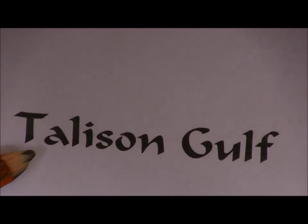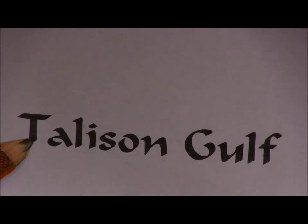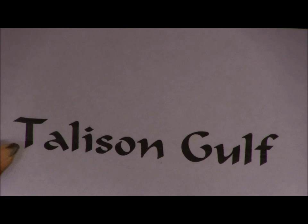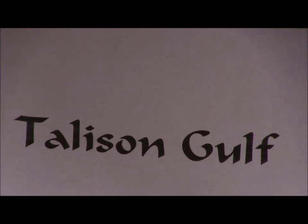This font is called Calligrapher — Calligrapher Normal, I believe. This is what the customer was requesting, so this is what the sign's going to say. It's going to be all outset.